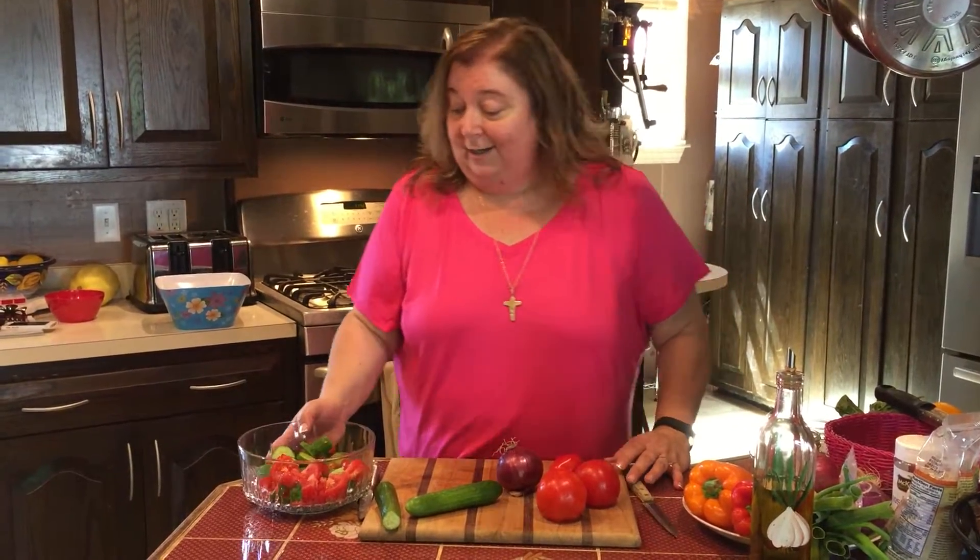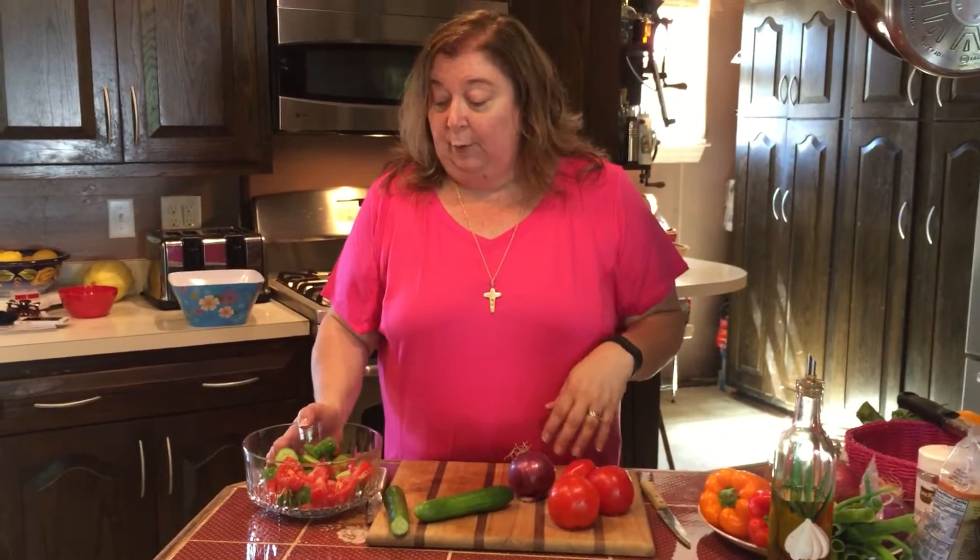In our family, my dad always had a garden with fresh fruits and vegetables, so that's all we ate all summer long — just fruits from his trees and vegetables from the garden. We have a wonderful farm stand not far from us that has fresh produce all summer long, and usually that's where we shop for all of our produce.